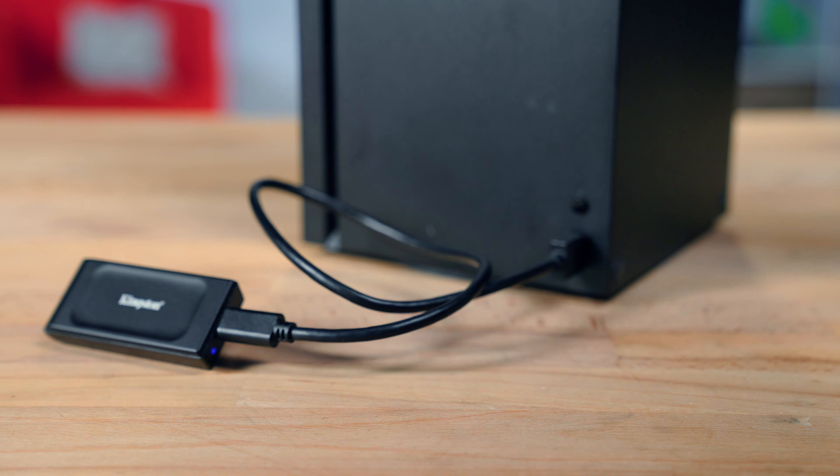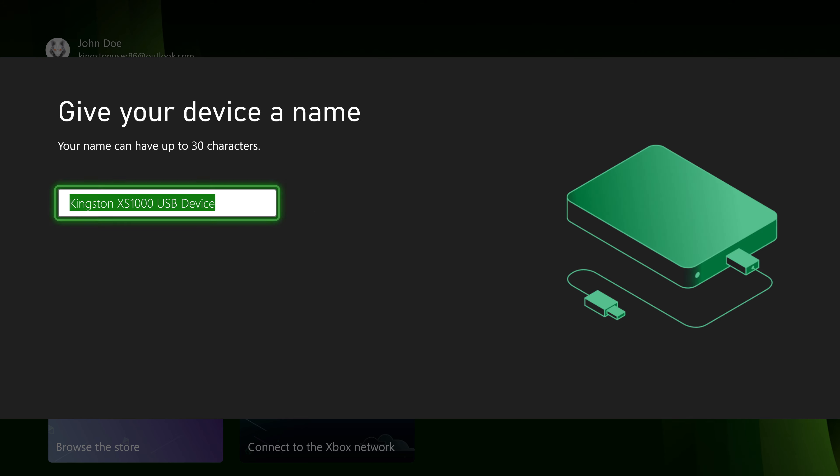Using external storage drives with Xbox is totally plug and play. Plug in the drive, turn on the console, and if it's compatible, a pop-up will appear and you just follow the instructions.